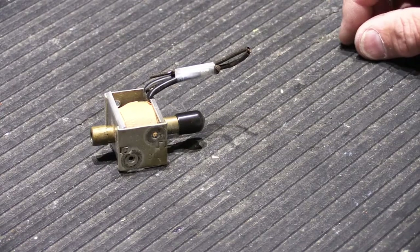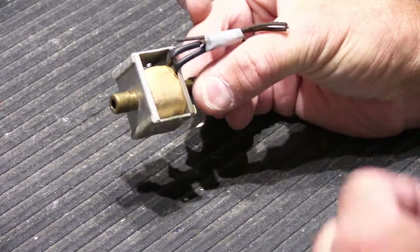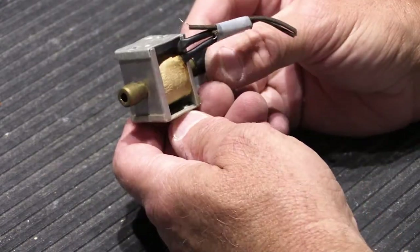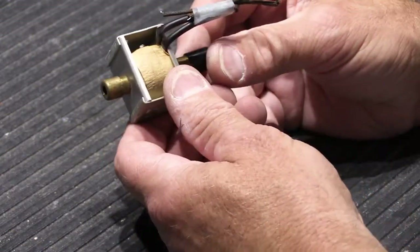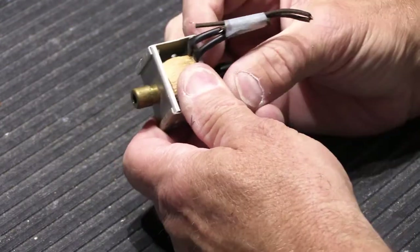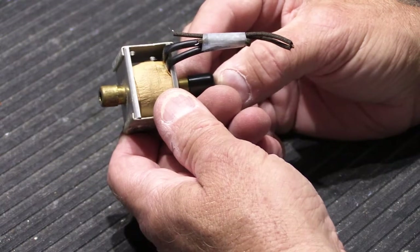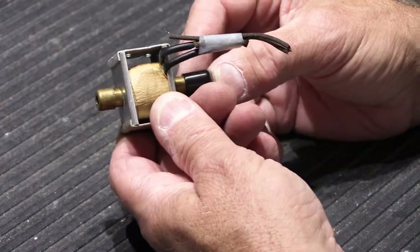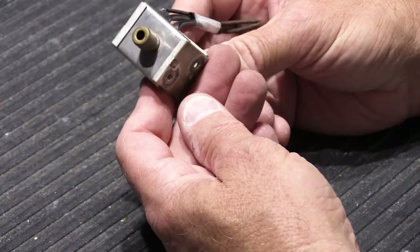This is going to be a short video about solenoids. This is a solenoid assembly out of a NuTone K model door long tube door chime. K model chimes were manufactured probably sometime right after the end of World War II, around 1947 or so, and were in production pretty much all the way through the end of the late 1950s. By the early 1960s they had moved on to the L model chimes and things changed quite a bit at that point.